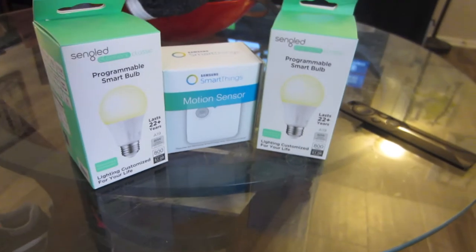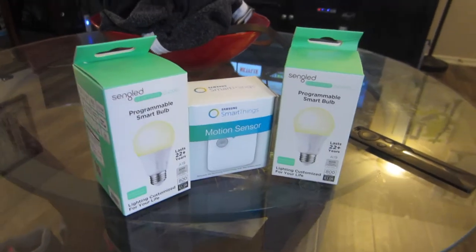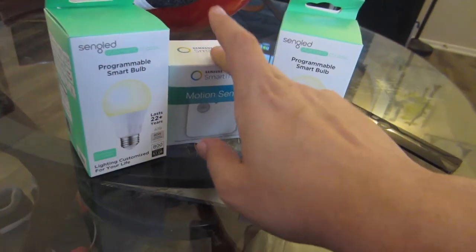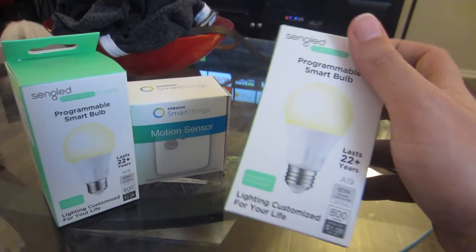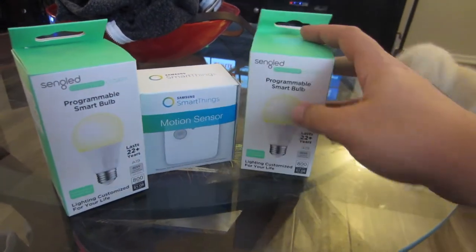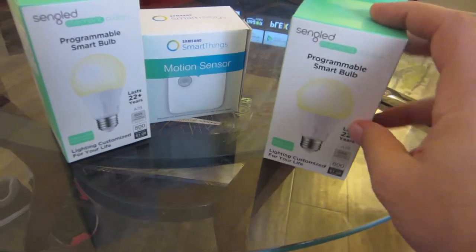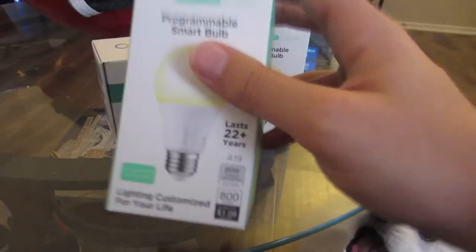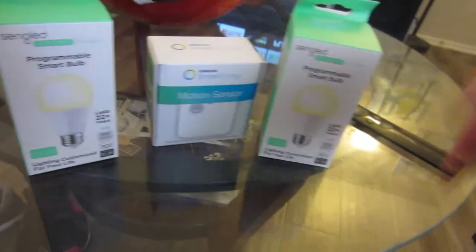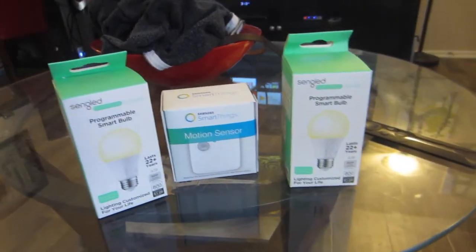Let's talk about pricing. I got this package for $50 during a Shield link promotion. I believe it's now $80, but it comes with the USB SmartThings hub for the Nvidia Shield, a motion sensor that gives temperature and motion readings, and two smart bulbs. These bulbs sell on Amazon for $10 each — the cheapest smart bulbs I've ever purchased. I also have a TP-Link dimmable smart bulb that was around $25-$30. I just bought four more of these on a Cyber Monday deal for about $27 total, so less than $10 each.